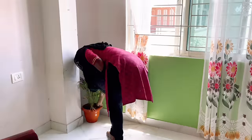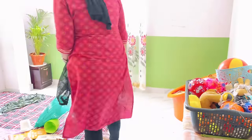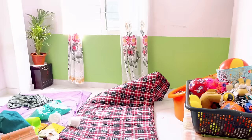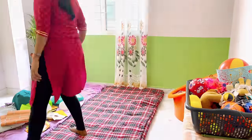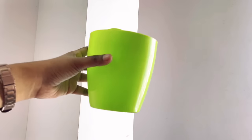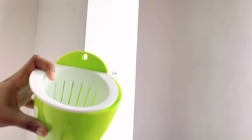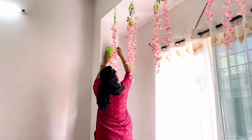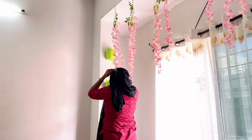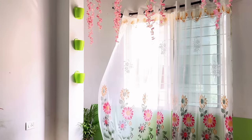Coming back to this side of the room — in this corner I'll put a plant. We first thought of keeping the bed here but then realized it's not the right direction, so we've placed the bed on the other side. I got the idea of hanging some wall planters on this pillar — I got these beautiful green color plastic self-watering planters from Amazon and used adhesive nail hooks to hang them. This corner is looking so pretty with all the wind coming inside and the lighting!